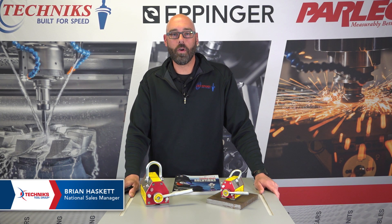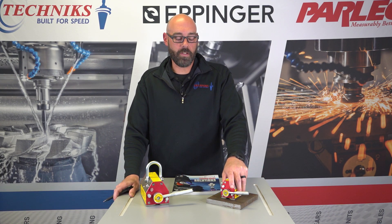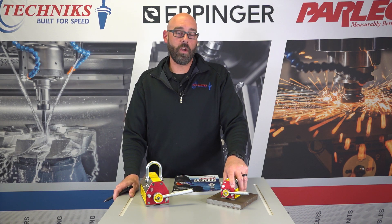Hi, I'm Brian Hasse with Technics. Today we're going to discuss our ELM lifting magnets offering with Technics, as well as how to choose the proper lifting magnet for your application, as well as repair and maintenance.